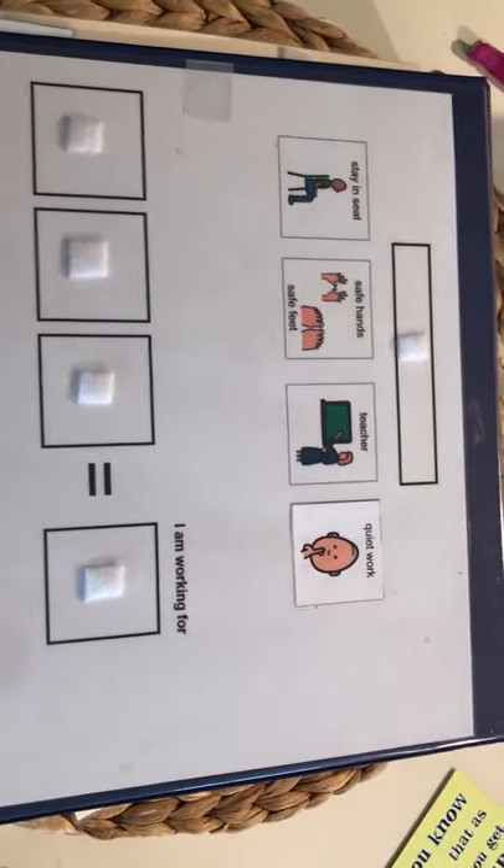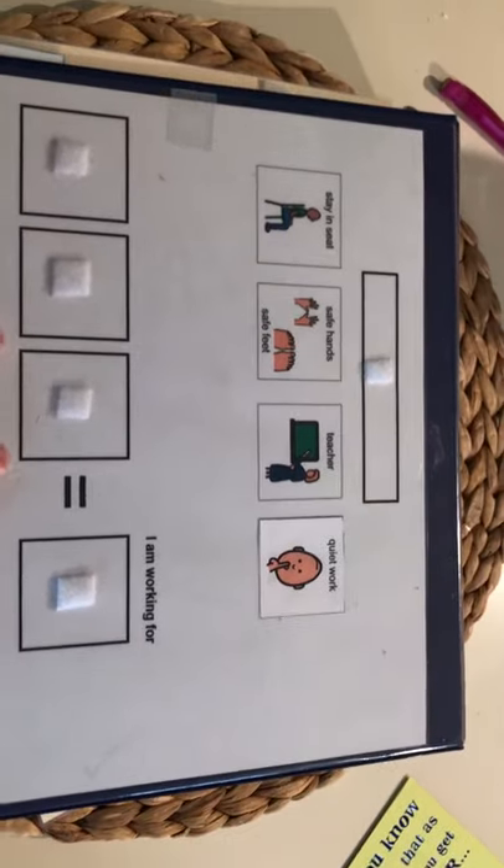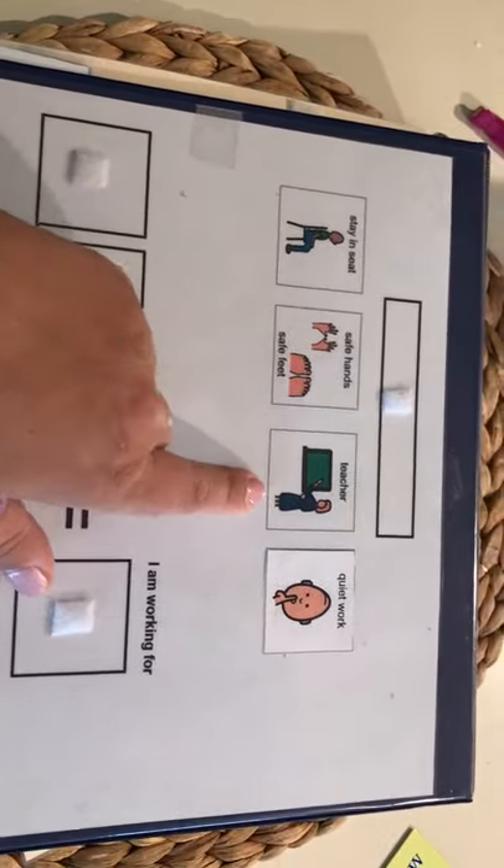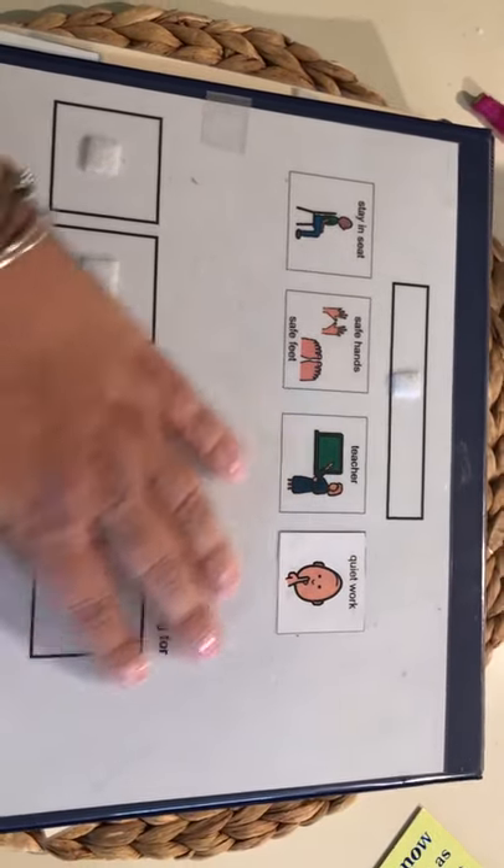...is the token system. This is set up so it can either be time-based or task-based. It's basically your learning behaviors: stay in seat, safe hands and feet, look at teacher, quiet work.